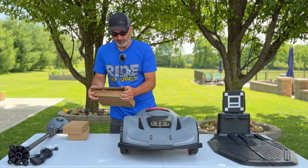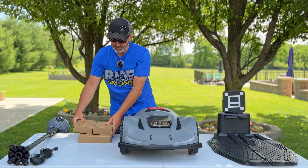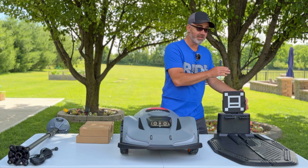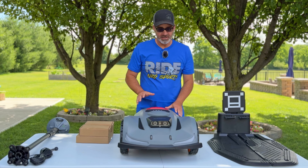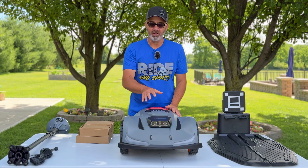The base is comprised of two parts: the main base and a smaller piece that pops on top and guides the mower into the docking station — that's super important. The main unit is pretty unique; it has these obstacle-avoidance eyes on the front that I really like.